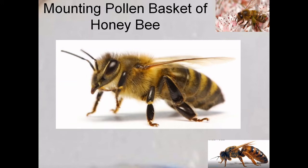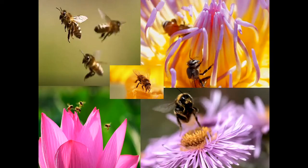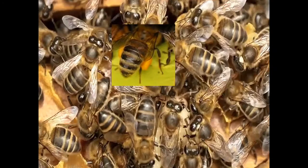In today's class we will see the pollen basket in honeybee. Honeybee goes around flying to different flowers to collect nectar, and in this process the body harvests large amounts of pollen grains. They also pollinate different flowers when they fly from one flower to another in search of nectar, and pollen grains are collected on different parts of the body.